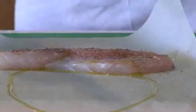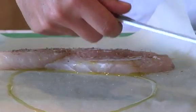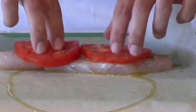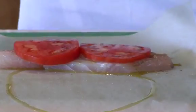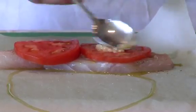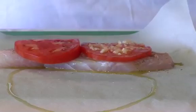And then we start assembling the toppings. Two slices right on the top of the fish. A little bit of garlic — if you like a lot, you can put a lot more. What I do is put it on top of the tomatoes, just in case somebody doesn't like that much garlic; they can just take the tomatoes off.